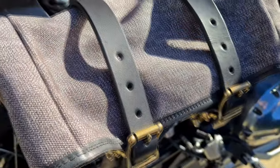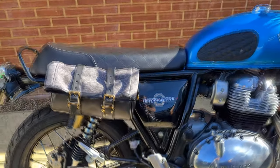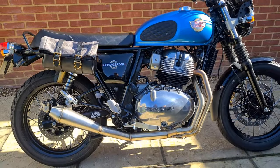This bag is ideal here because the stock exhausts sit high and the bag doesn't go anywhere near them. No additional brackets are required. As you can see the bag really suits the bike — it's a classic style bike so it makes sense to use a vintage designed product.